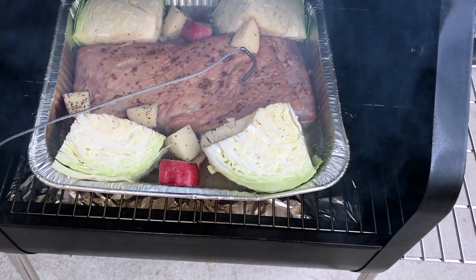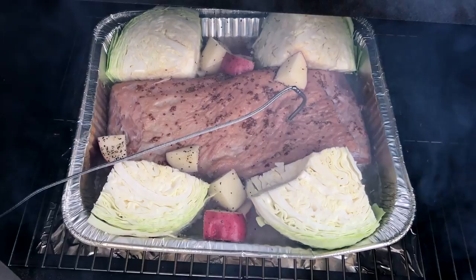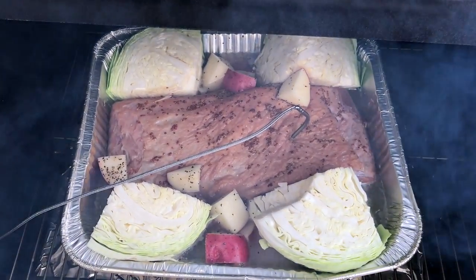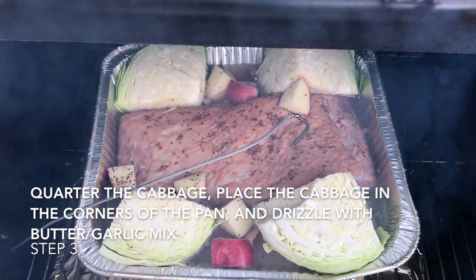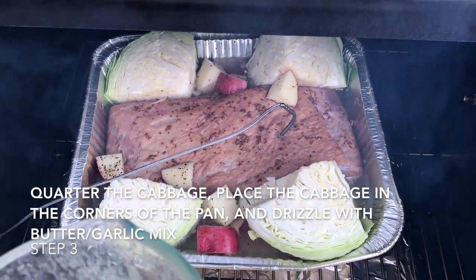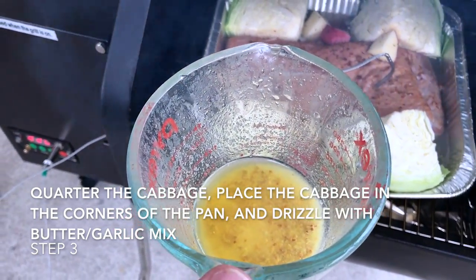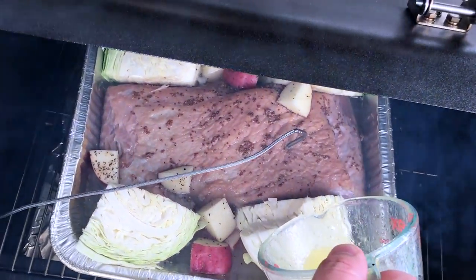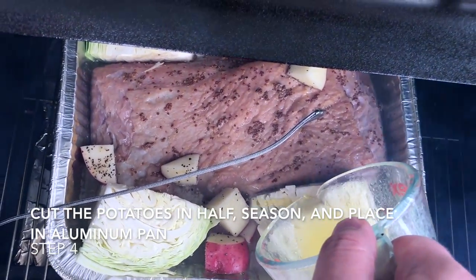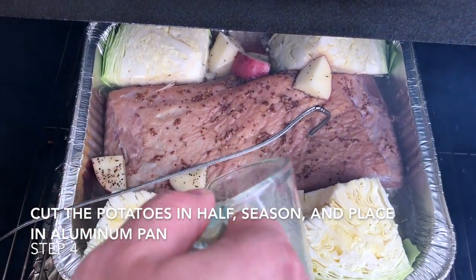What we've got in here is some red potatoes that have been diced up and seasoned with garlic salt and coarse black pepper. We've also quartered a cabbage. We're going to drizzle this with a mixture of butter, garlic salt, and some of the mustard that we put on the brisket.